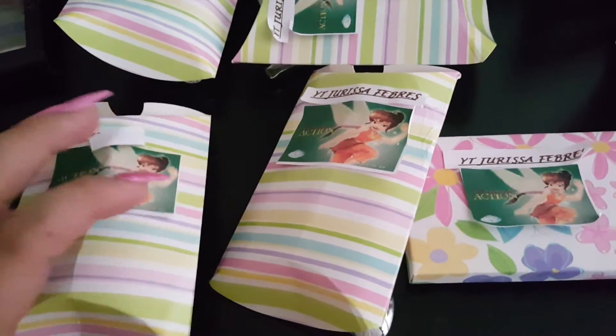Hey ladies, welcome to my channel. I'm doing a swap reveal for my Tinkerbell group swap and this is from Jerissa.